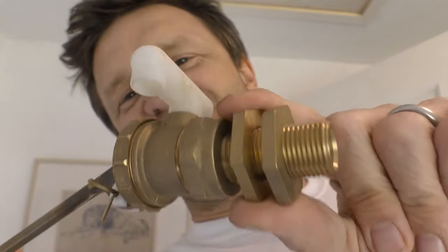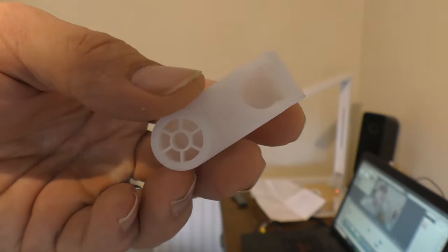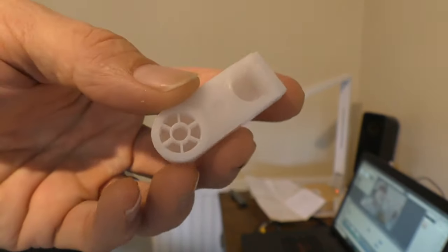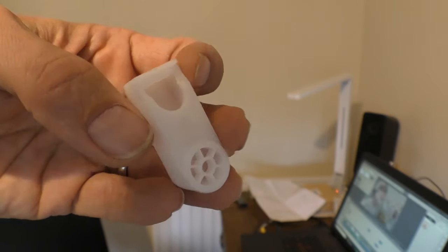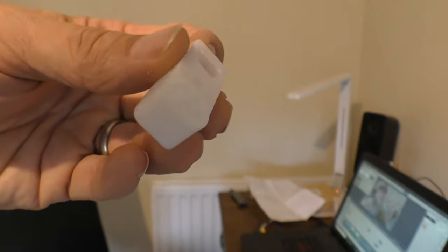This is not the original water spout - whilst the float valve itself is new, this bit isn't, because I stupidly dropped the float valve snapping the water outlet pipe. So the water outlet pipe you see in today's video is from the old part two float valve from the loft water tank. Anyway, it'll do the job.